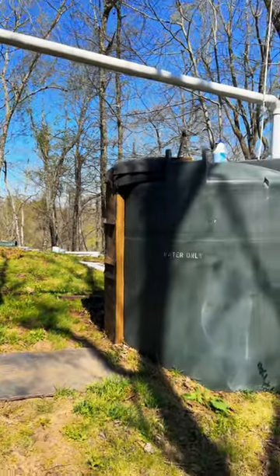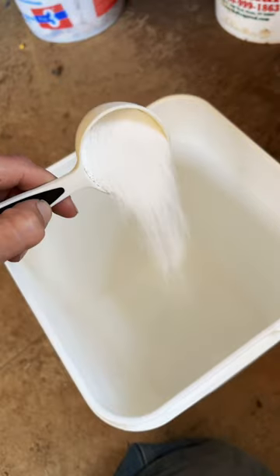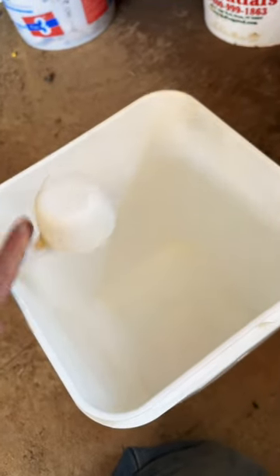The water in my rainwater collection tank gets really cold and I usually don't treat it much in the winter. Now that the weather's warming up and so is the water, I'm going to treat it — and this year I think I'm going to try chlorine.